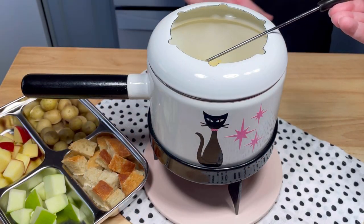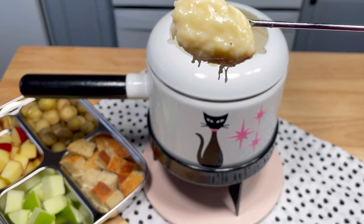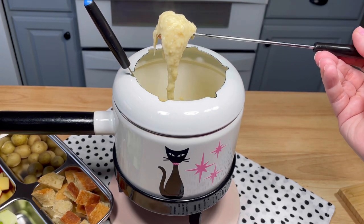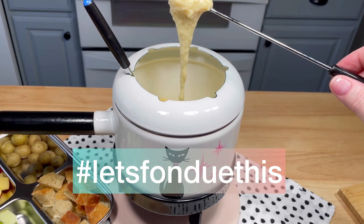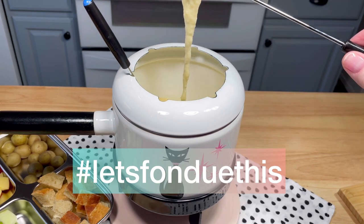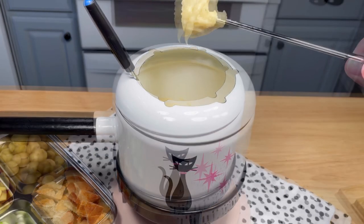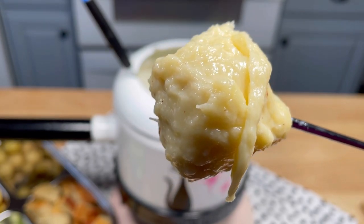If you enjoyed this video, I hope you'll consider subscribing, and if you're already subscribed, thank you. I hope you'll check out the hashtag let's fondue this to see more fondue recipes from other fine creators. Thanks so much for watching.